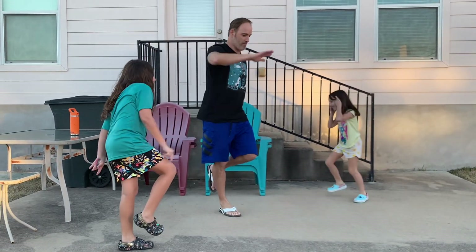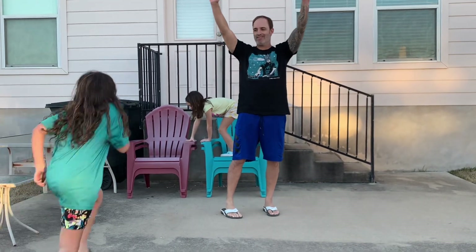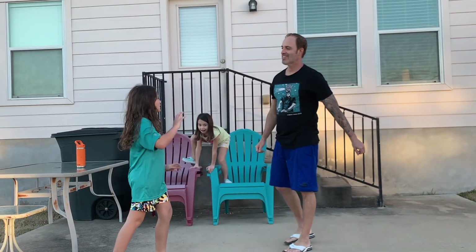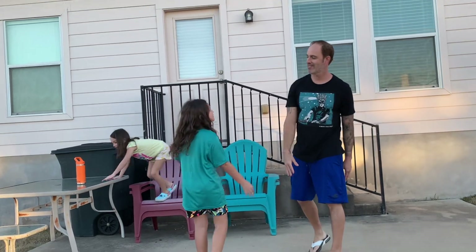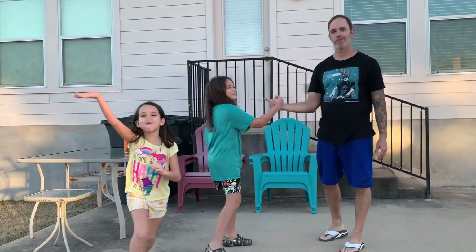Let's see who's out next. Dad's the last man standing. Alright, good job, guys. Hope you had fun. We'll see you next time. Bye!